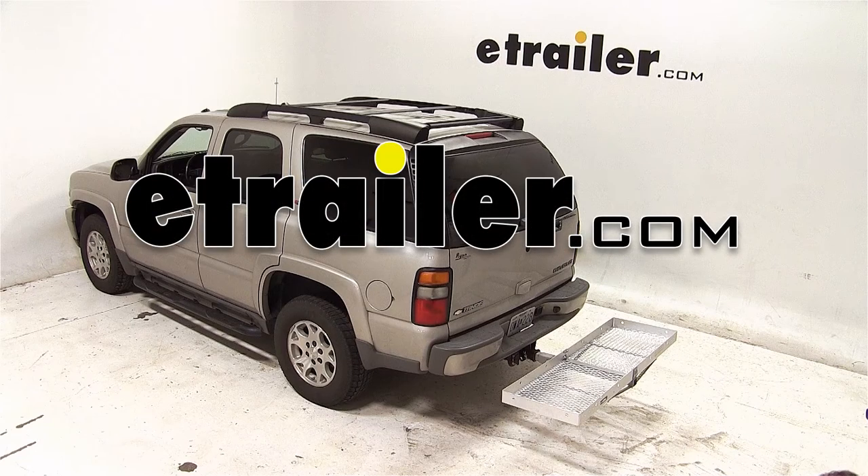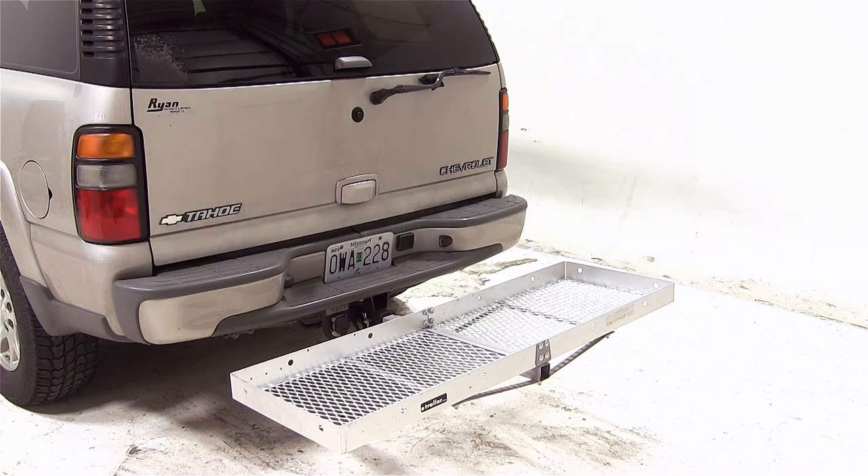Today on our 2005 Chevrolet Tahoe, we'll be test fitting the Curt 20x60 folding aluminum cargo carrier for 2-inch hitches, part number C18100.